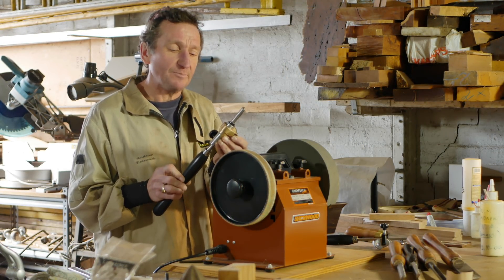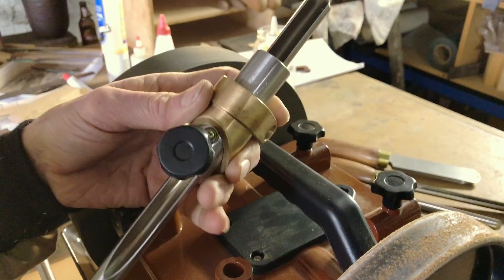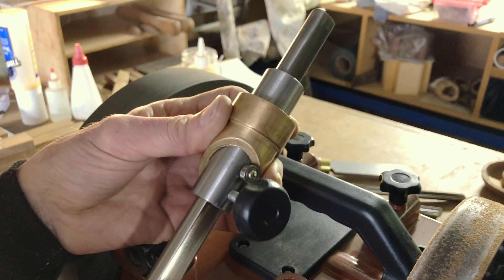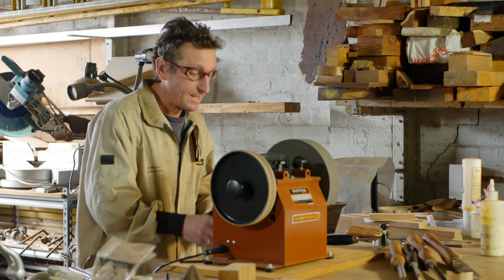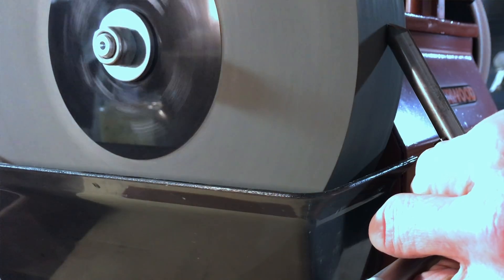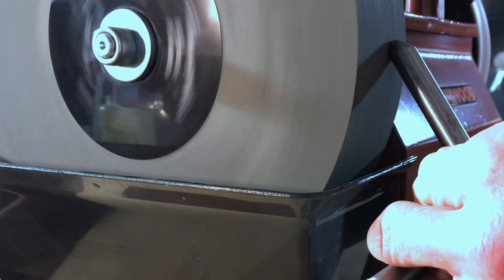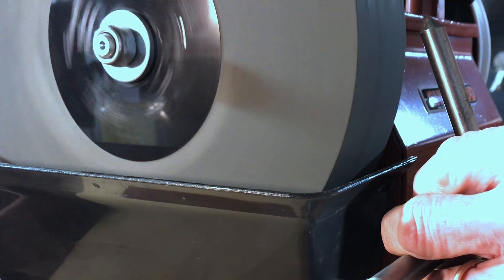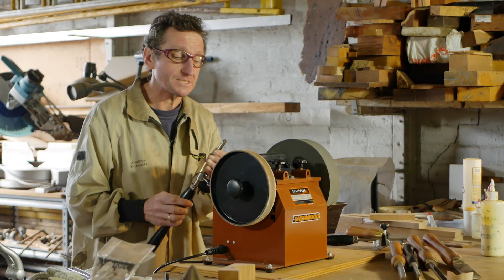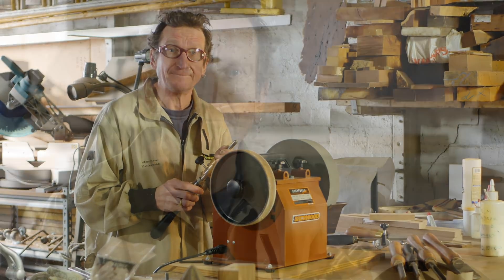Now for the part that sets this Heli-Grind Jig apart from others — the ability to constantly repeat a fingernail grind, all because of the rotation of the tool and this little special insert. Slide that into position, turn the grinder on, and gently present the tool to the stone, rolling from left to right all the way across and back again. Assuming you've already got the fingernail grind set up, just a few passes and the gouge is sharp with a consistent grind all the way around — and you can repeat it over and over without wasting tool steel.